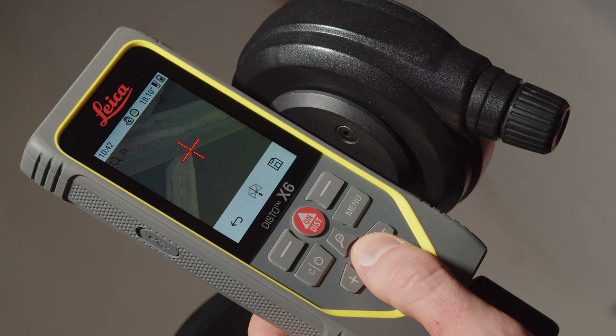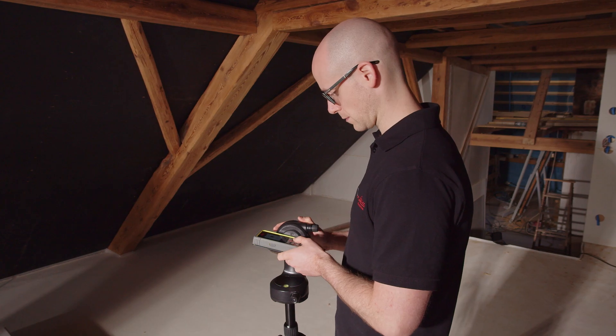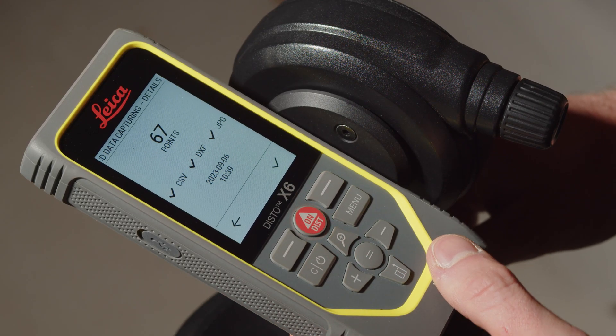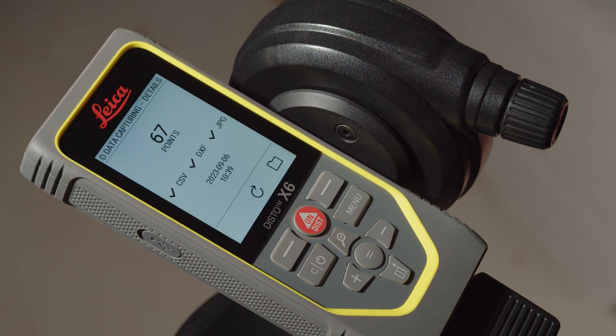If you want to see it again, press the equal key. After the last measurement has been done, you have to save the data. Please note that a maximum of 1,000 measurement points can be taken in several files.